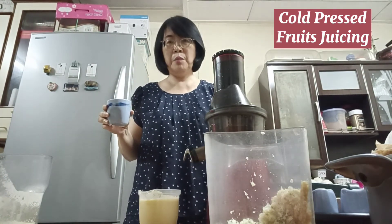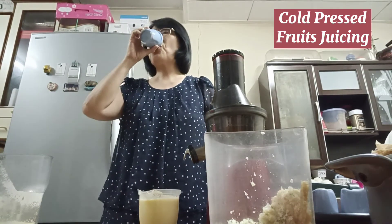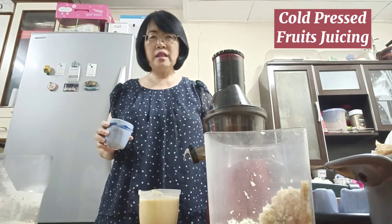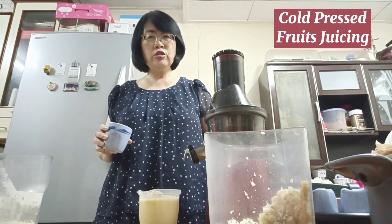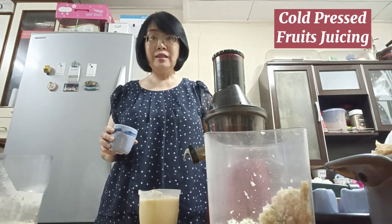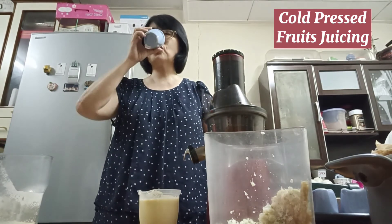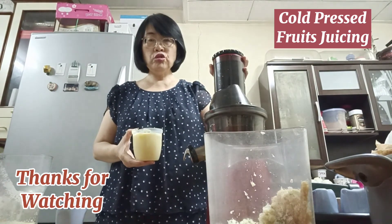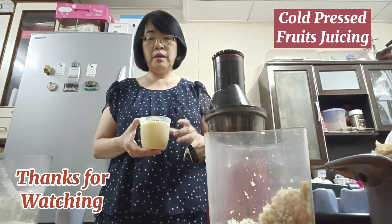Mmm, that is very delicious! It's a blend of sweet and sour, plus a hint of a special fragrance from the celery. I like it very much. Normally I will do fresh juicing and share the juice with my family members.